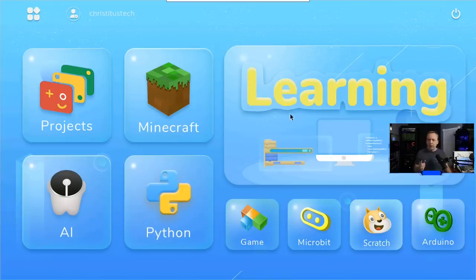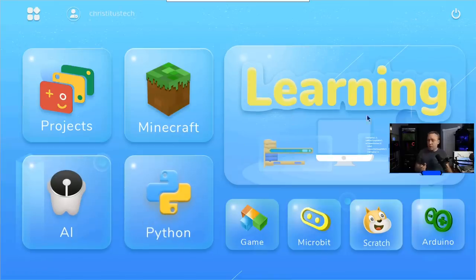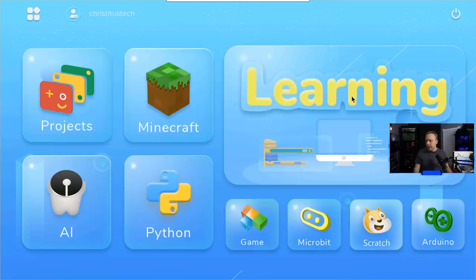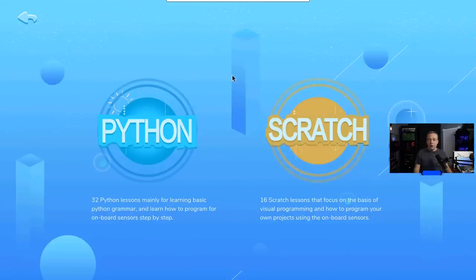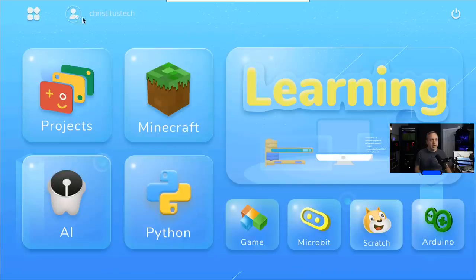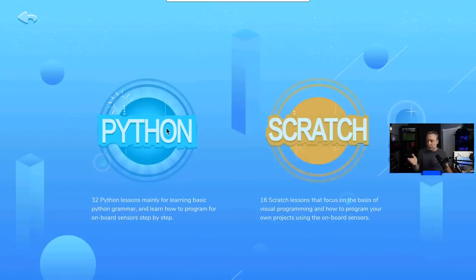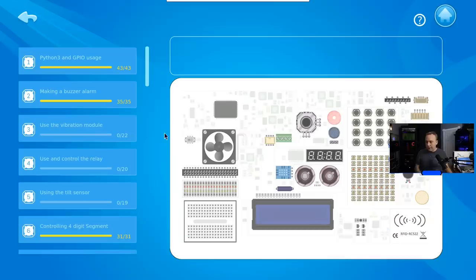I wanted to start out with the CrowPi on the actual desktop. It boots into this screen if you image your Raspberry Pi with a CrowPi image. Go into learning — if you don't have an account, you can see that I'm already signed in under Chris Titus Tech. You can assign it so if you have multiple kids or multiple adults using this computer, you can easily create a new account for each one. Go into learning, go ahead and pick whichever one — Scratch or Python. We're going to go Python today.